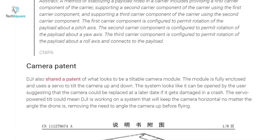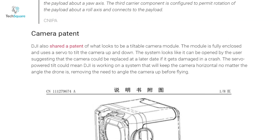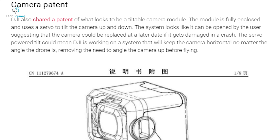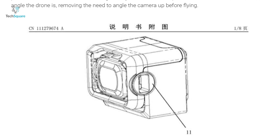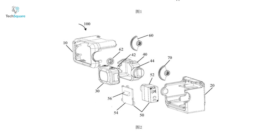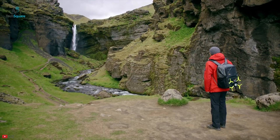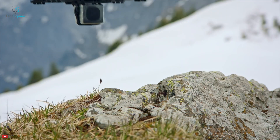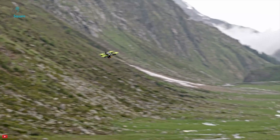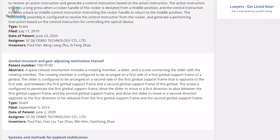DJI also shared a patent of a tiltable camera module which seems fully enclosed and uses a servo to tilt the camera up and down. The patent also suggests that the system is likely to be opened and replaced by users should there be any damage. The servo-powered tilt also means that DJI could be working on a system that will keep the camera horizontal no matter the angle of the drone, removing the necessity to angle the camera up before flying. Now all these rumors should be taken with a pinch of salt, as companies file for patents every now and then for tech they plan to implement a few years later, and some of those patents could never see the light of day.